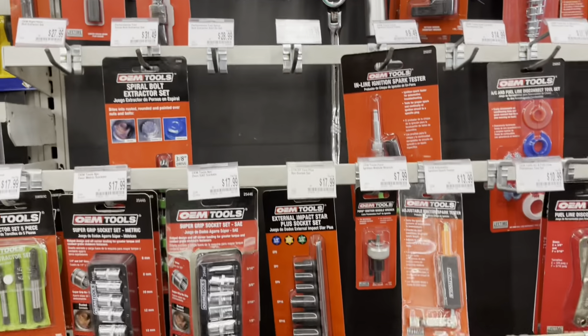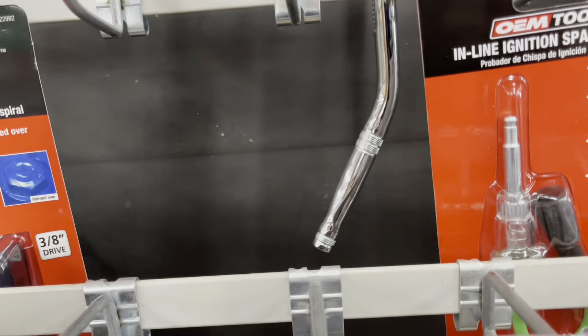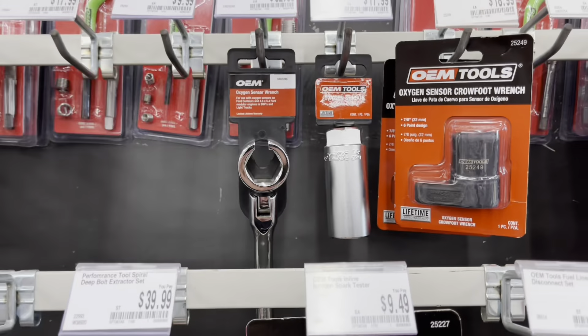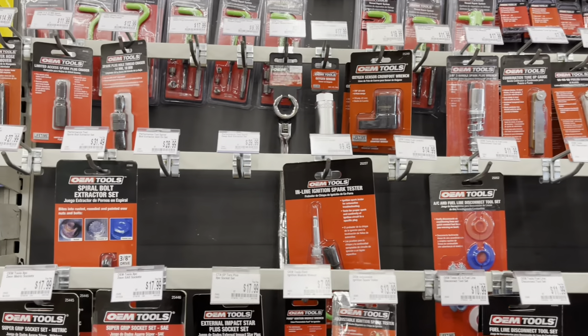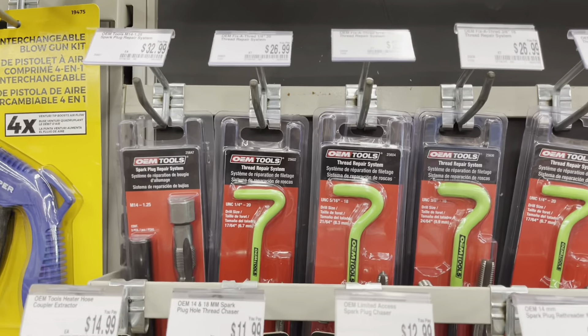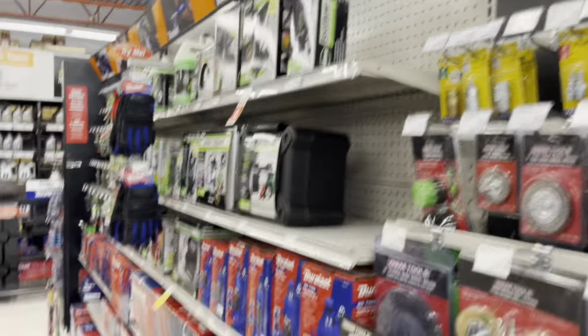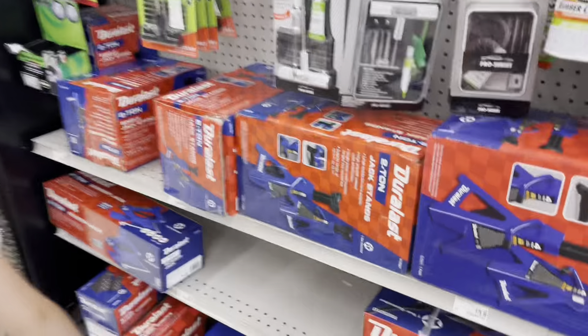Some nice stuff here guys. This has got to be one of my favorite style O2 sensor wrenches — I have this one, I don't recall who makes it. I might have gotten an OEM version of that, or could have gotten it from Joe, one of the two. These helical kits — not my most favorite. Alright, let's keep on cruising, we came here for a wash bucket, let's go see if we can find one.